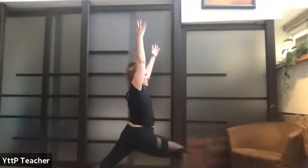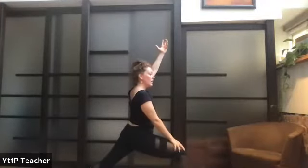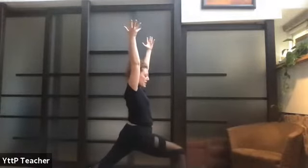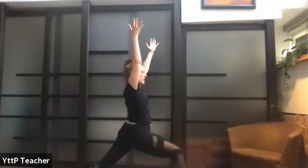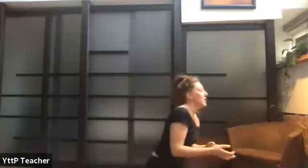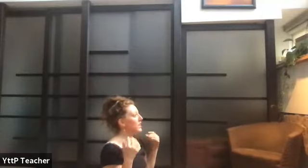Reach forward and up — warrior one. Take a second to settle in. The right knee should be over the right ankle — it's just less work on the joints when you stack them on top of each other. How can you use your intuition to square off your hips? Think right hip maybe a little bit back, left hip forward. It's less important that you actually square them off and more important that you have that intention within the body. Draw the belly button up to lengthen the low back; relax the shoulders.